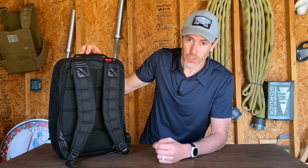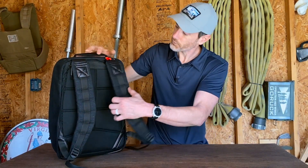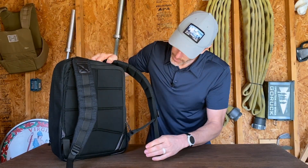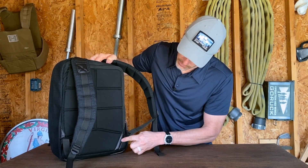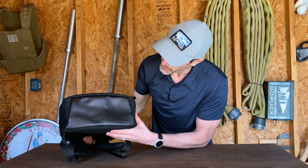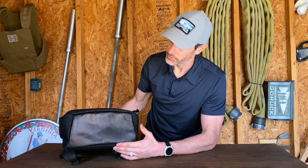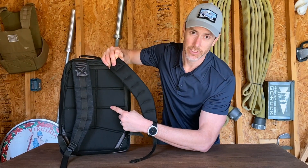I know there are people who love shoulder MOLLE and even send slick rucks in to get it added, so to each their own. It is a GR1 model, so we do have a bomb-proof laptop compartment with a false bottom so the laptop is protected. There are leather accents inside, and finally there's leather on the bottom of the ruck — nice black leather that over time, with picking it up and setting it down, is really going to develop some nice character.